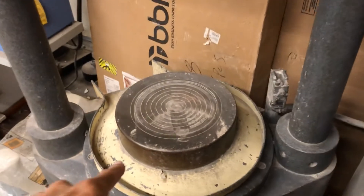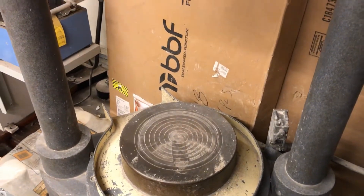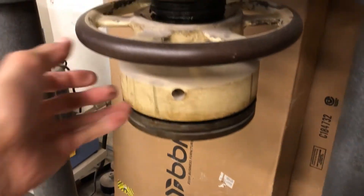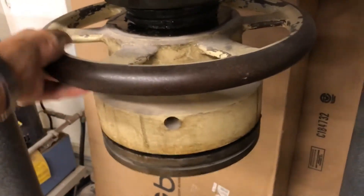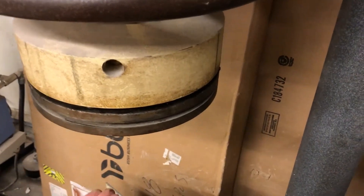Over here is where I'll load the specimen. These concentric circles are called the bullseye. I'm going to put the specimen on the bullseye, then turn this wheel to bring the upper part of the machine down onto the top of the specimen.